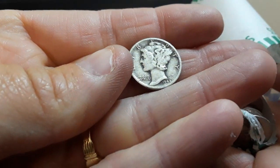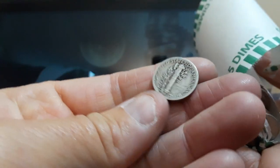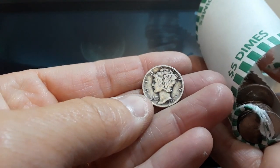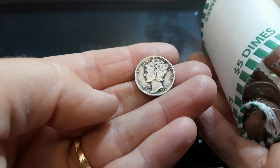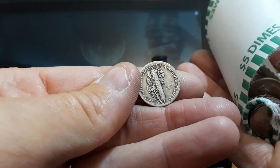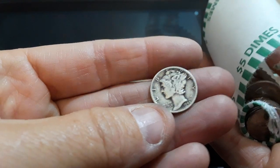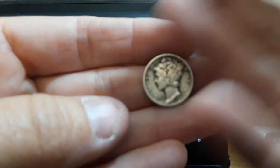Oh my God, holy crap — this is my first Merc Dime ever! 1942. Oh my God, I finally have one. I was thinking about buying some Mercury Dimes on eBay, and I was like, you know what, I think I could probably find them. And I never get dimes at the bank. This is amazing — very first find in a dime box and it's a 1942 Mercury Dime. She's in pretty good shape, not bad. I would have thought that was a Roosevelt for sure. Wow, I'm beside myself. I'm going to go ahead and continue the hunt and I'll loop you back in when I find something else.